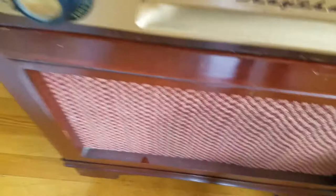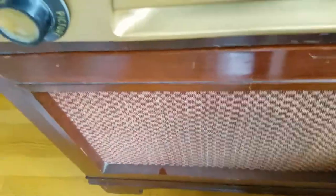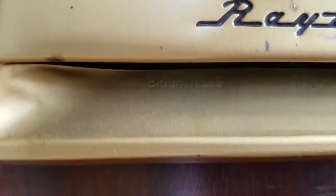Raytheon — we have some controls under the Raytheon plaque here. You can get them up on the inside there. They have labels, I think. There we go — brightness, tone, vertical hold. Can't recall ever seeing a tone control on a TV before, but I haven't done much with console TVs.